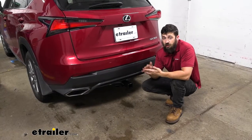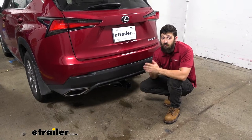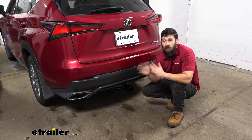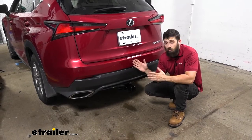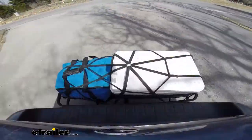Adding a trailer hitch to your NX300 is going to be a great option because it's going to make your vehicle that much more versatile. We can already use a trailer hitch for towing, but some other things you may not have thought of — if we want to hit the trails or free up some space inside the vehicle for long road trips, we can easily attach either a hitch mounted bike rack or cargo carrier.